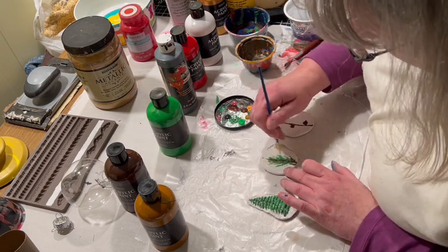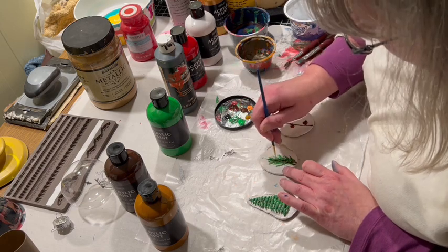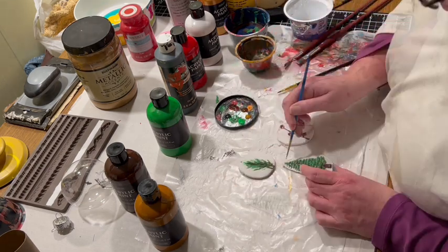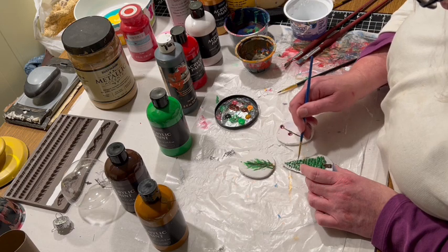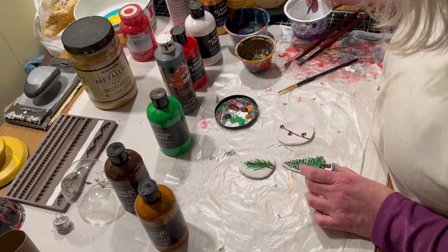Then I used a little bit of the bright green by itself as a sort of a top layer. The last thing I did was add a little bit of white on the top of the Christmas tree — the pine tree — so that it looked like it had been snowed on.